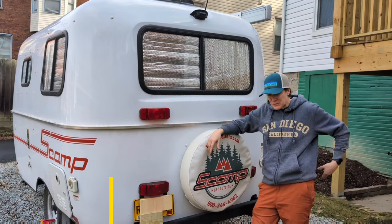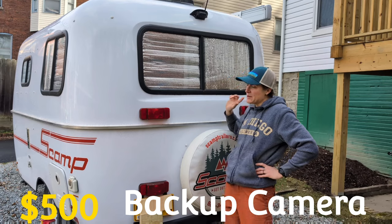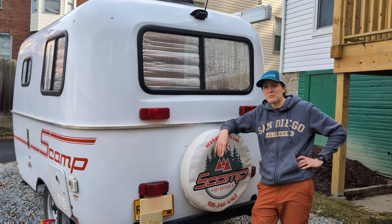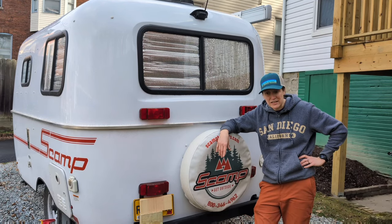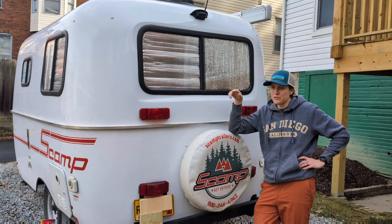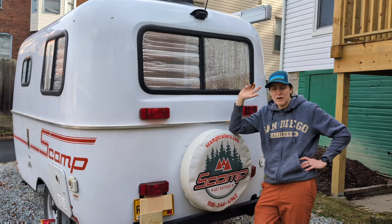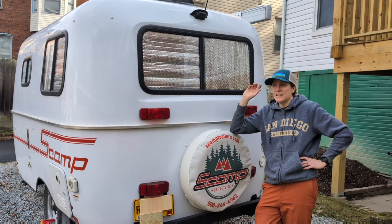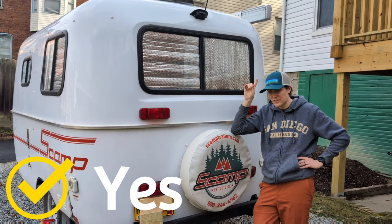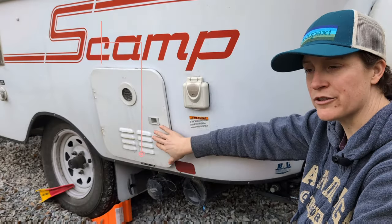This trailer is my first tow-behind — I've only had drivable RVs before — and the backup camera has been amazing. It doesn't work well at night, so don't plan on backing into a pitch-black campground with just the camera. But during the day, maneuvering into weird parking spots has been great. You can turn it on and use the monitor to see behind you while driving. As a new tower, the backup camera has been worth its weight in gold — 100% a yes.